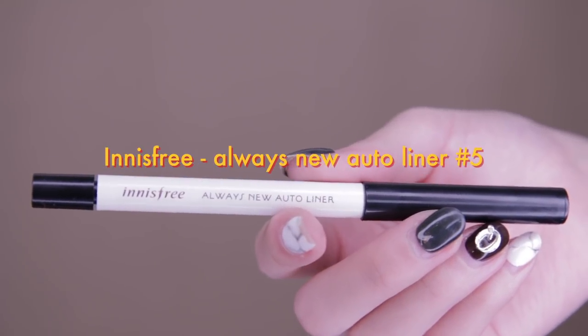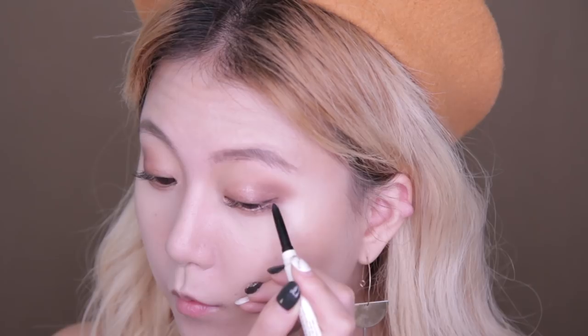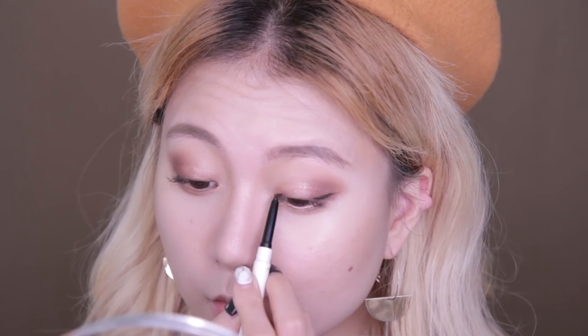Next, draw a cat eye line using Innisfree's Always New Auto Liner in the darkest shade. I like how the lines are much smoother and more natural than a brush eyeliner. Don't forget the inner tear duct.